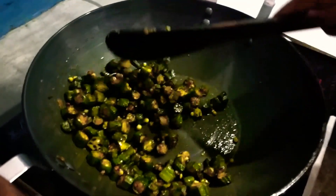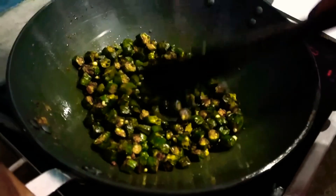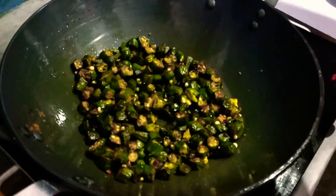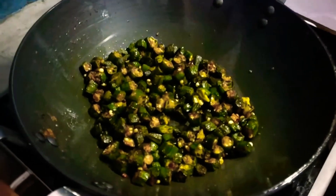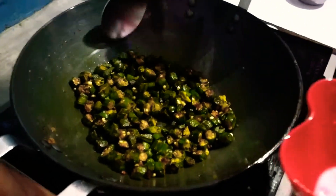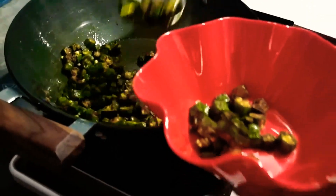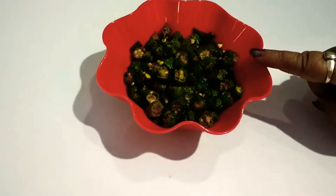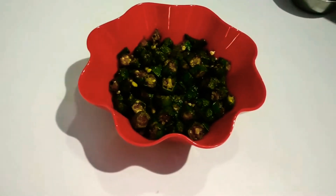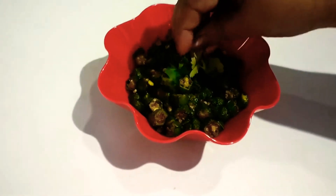Look at this — our dish is fried. It looks yummy and crispy. Now let's plate it. Let's take it out and serve it. We have cut it and taken it off. Now we will decorate it.